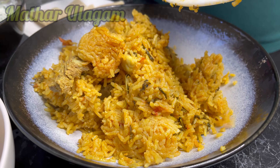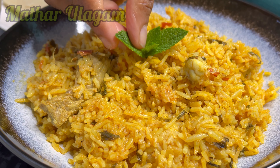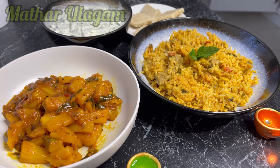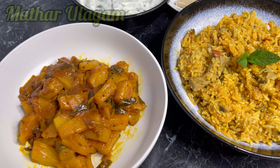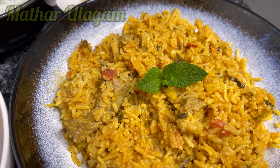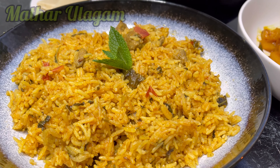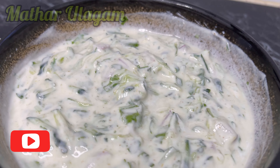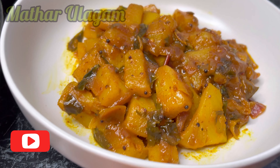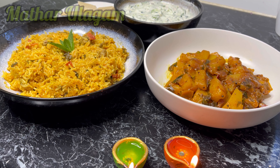I made this lunch for Diwali and it came out so good. Just for decoration I'm putting mint and lime on top of the lamb biryani. I hope everyone who celebrated Diwali had a good time. If you like this video please like, share, and comment. If you'd like to see more of my videos please subscribe to this channel. Thank you for watching.